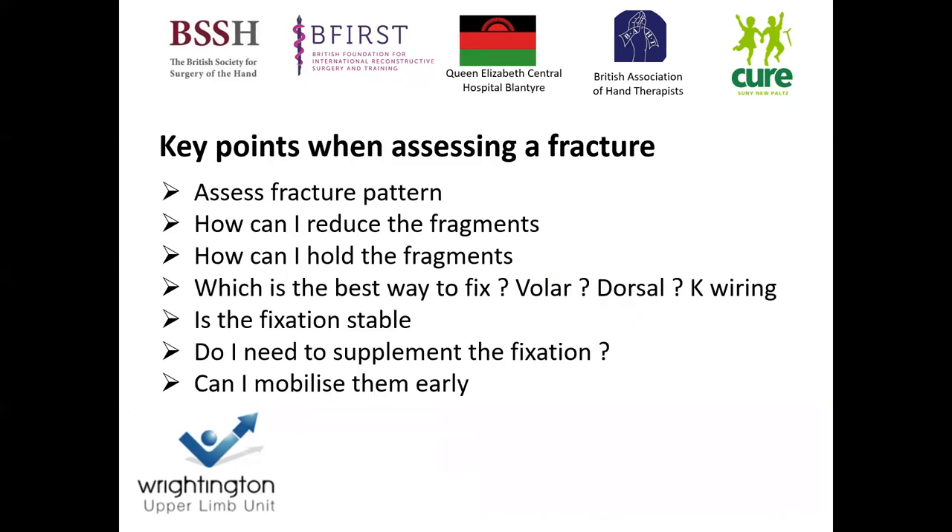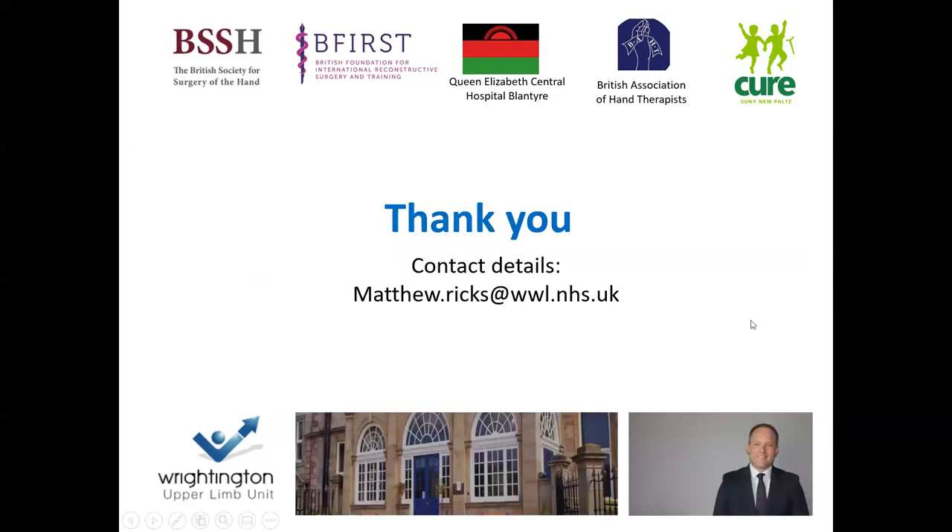The key factors when assessing a fracture for volar plating are: you need to understand the fracture pattern, think about how you're going to reduce and hold the fragments, and whether it's best done via volar, dorsal, or K-wiring. Once you've done your fixation, check that it is stable, and always consider whether you need to supplement it. I have a low threshold to use extra plates, radial styloid plates, or K-wires if the fixation needs augmentation. A key factor is to make sure they mobilize early. Thank you very much.